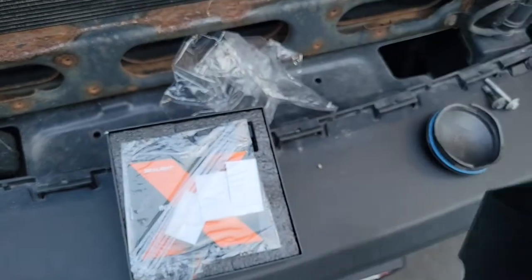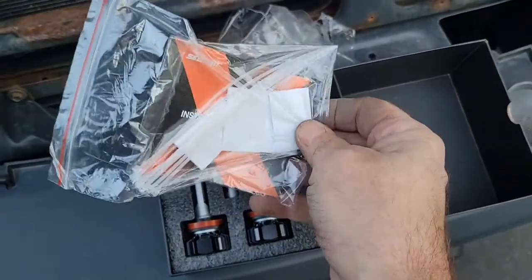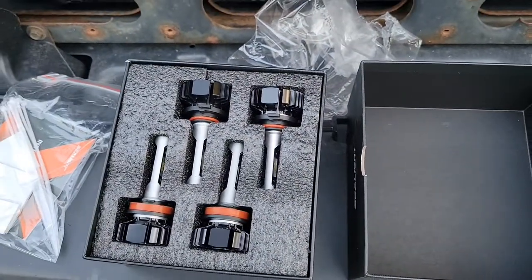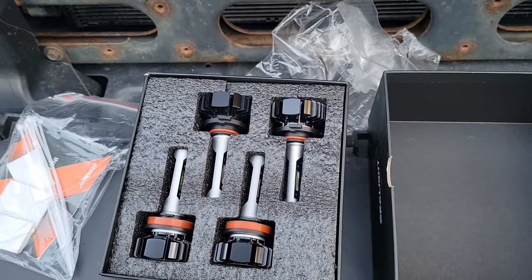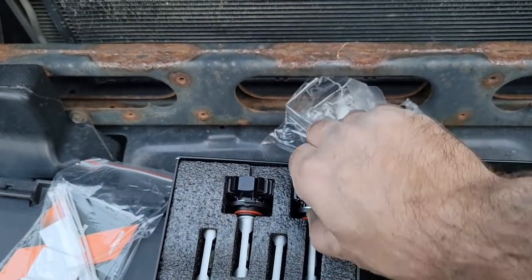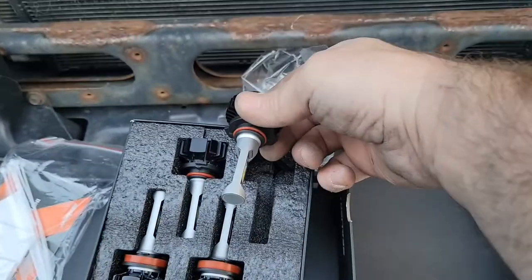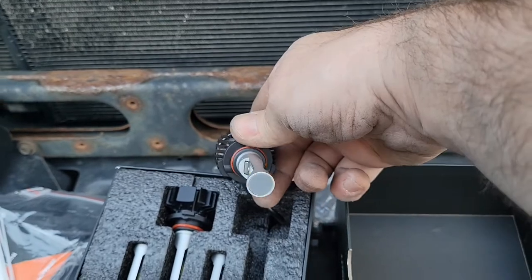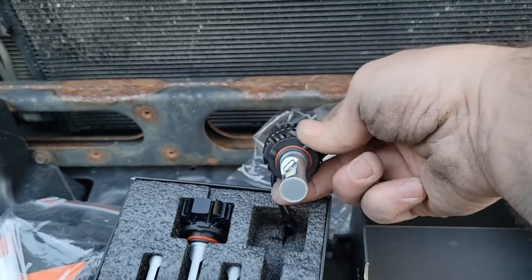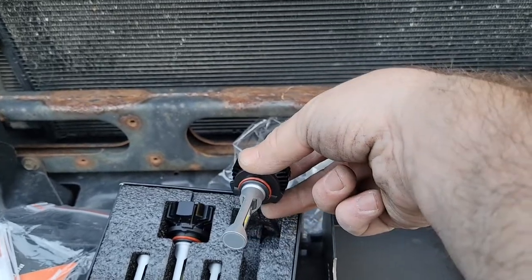Here's what you get when you open the box: some double-sided tape, a couple of zip ties for later. For these trucks, that kit does not need to have a resistor in it, so you're good. When you install the lights, they need to be oriented so the LED chips are at 9 o'clock and 3 o'clock. If you put them up and down, you're going to shine up and down and blind everybody. So they need to be horizontal like this.